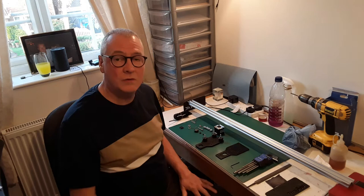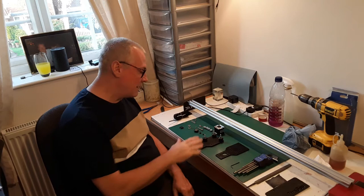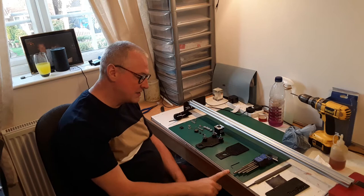Welcome back to the workshop and welcome back to part three of the CNC build. What I'm going to do today is just show you briefly how to assemble the Y carriageway onto this Y extrusion here. I've got all the kit that we need to do the job.